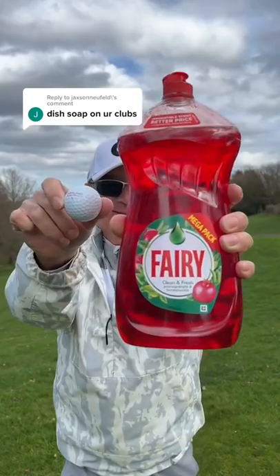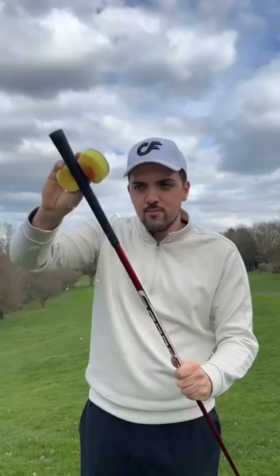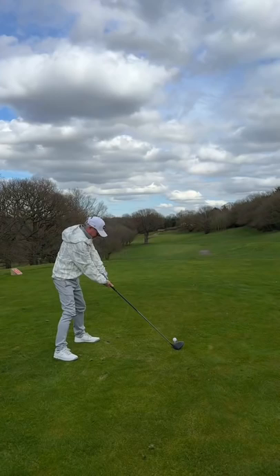Soap on your golf clubs and hands — can I beat my dad who's using his normal golf clubs? First, I needed a sponge full of water and a lot of soap. Finally, I applied more soap to my hands to make it even harder.